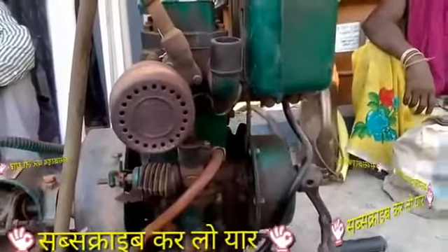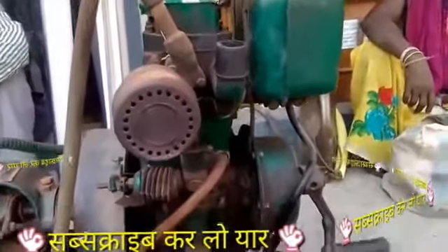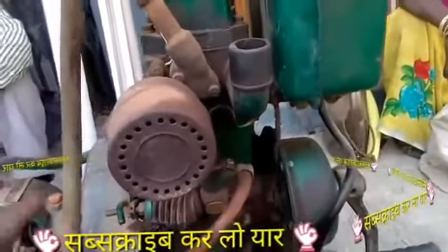I am going to take you with me today. This comet engine is not going to start. Friends, let me tell you how to understand.